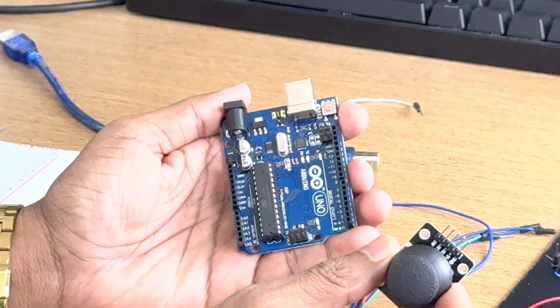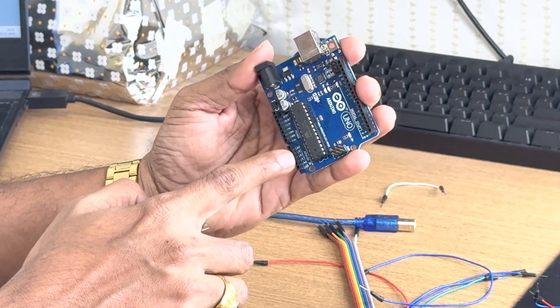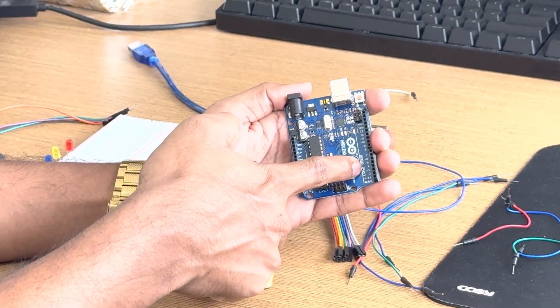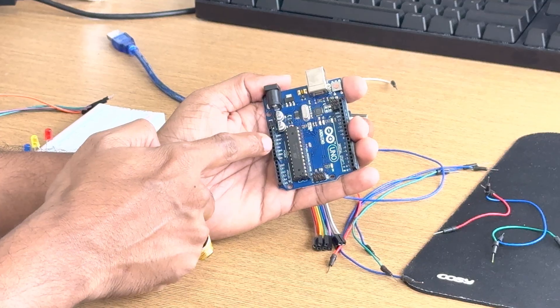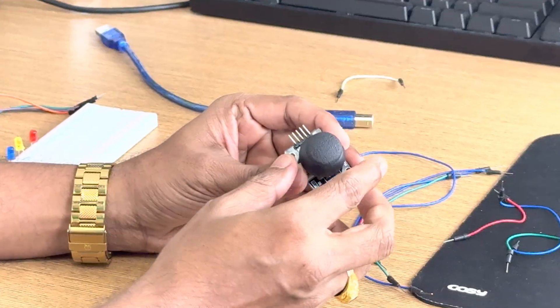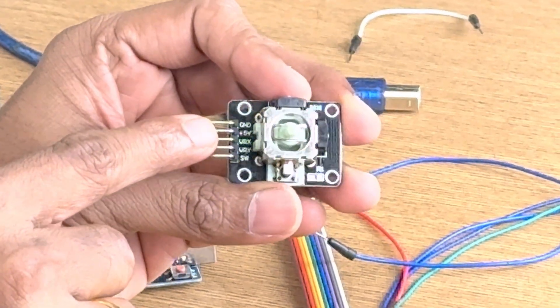This joystick is also known as an analog stick. All the pins we will connect to the analog pin. So there are pin numbers I will tell you — analog pin, power pin, digital pin. These are all the digital pins and this is our analog section.